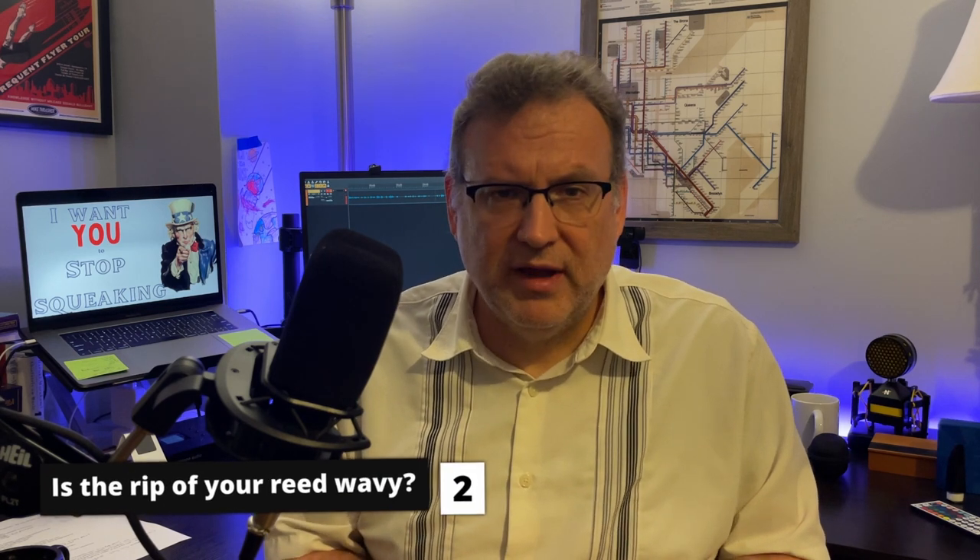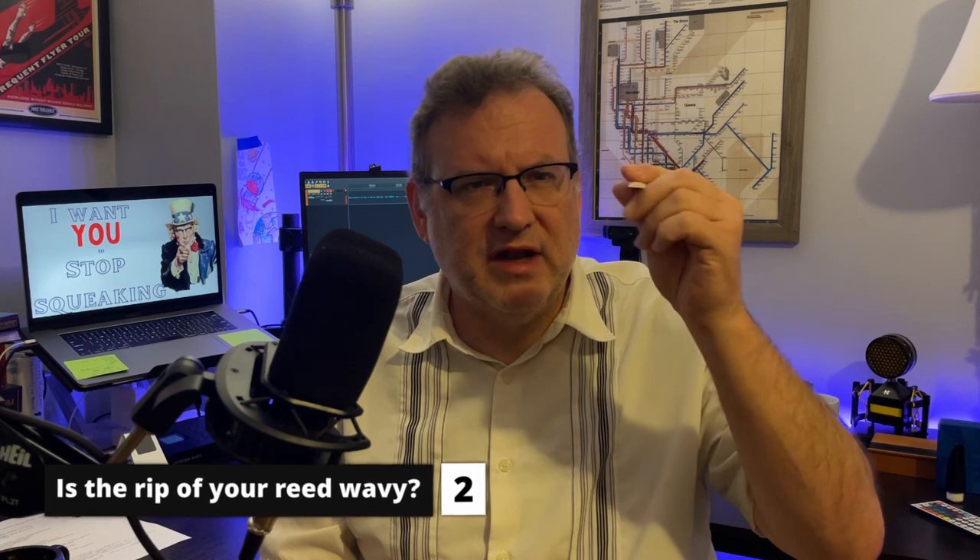The other way your reed can warp is if the tip of your reed — when you look at it straight on — is wavy at the tip. That's not going to help your chances of avoiding squeaks. Your reed is going to feel pretty terrible in that condition, so you're unlikely to be playing it. That doesn't come up all that often. But if your reed is wavy and you're squeaking, use a different reed.